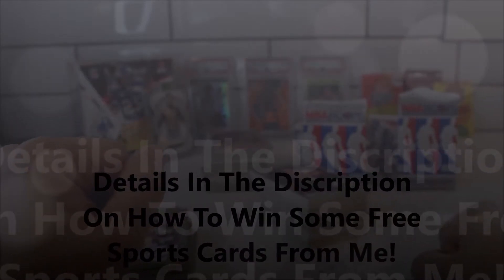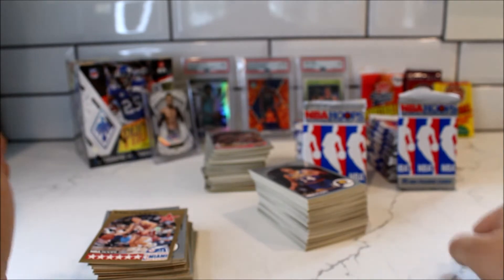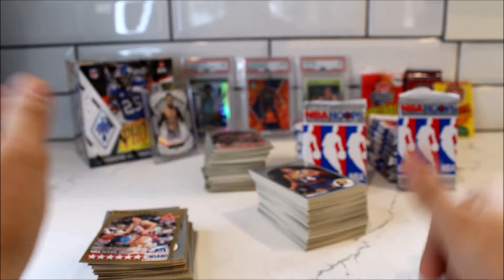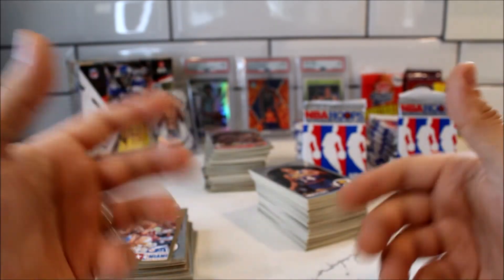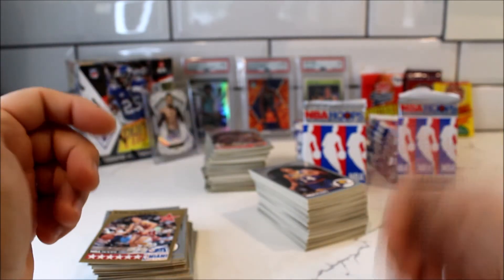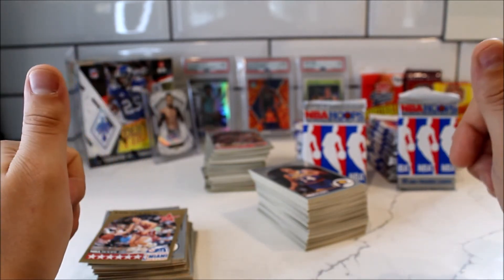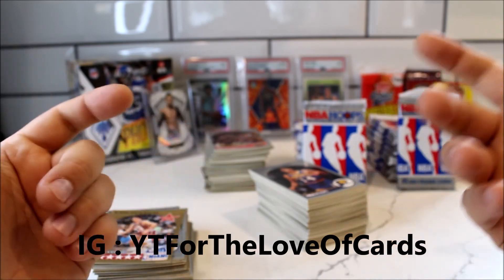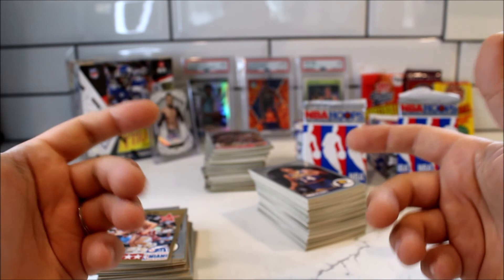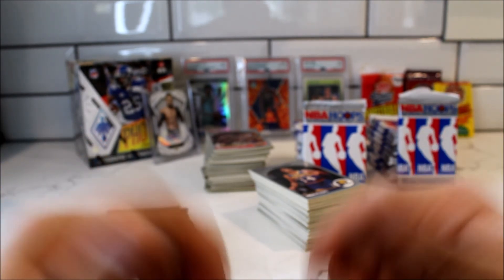That wraps up Part 2 of my NBA Hoops 1990 series garage sale find. Stay tuned for Parts 3 and 4 — there were so many packs I couldn't do it all in one video. If you like this video, please hit like, comment, and subscribe. We are on the road to 1,000 subscribers. I'm not trying to make a living off this — I have a good career — but this is my hobby. I buy expensive boxes, $700 Spectra, Prizm, new boxes when they come out, so you guys can see if it's worth buying. Follow me on Instagram and check my eBay page to support the channel. If you're local to the Portland Northwest area, I'm happy to meet in person. For the Love of Cards — keep hunting!